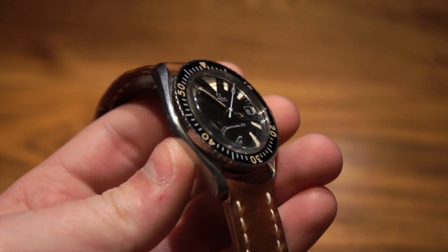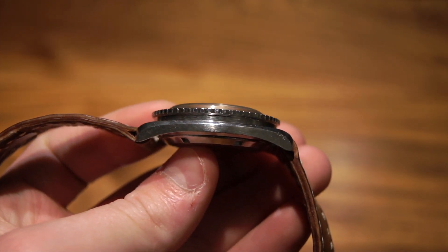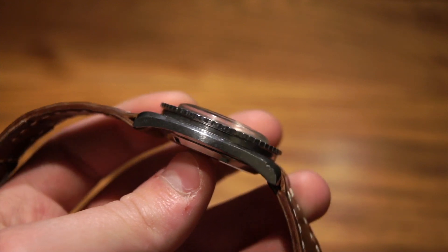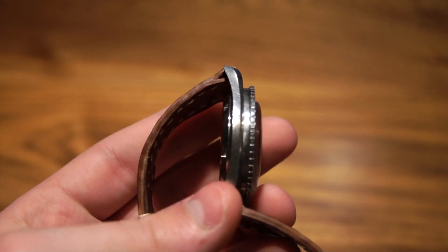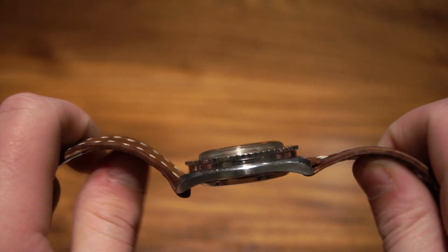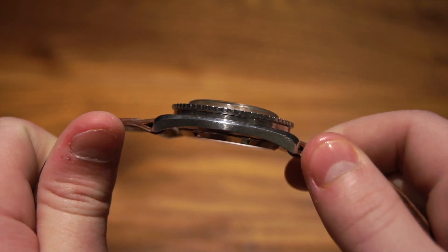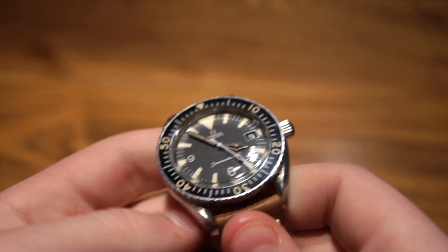This watch is really nice — I like how thin it is. A lot of older watches tend to be thinner than their modern-day equivalents, and I really appreciate that in a sports watch. It's obviously not as thin as a dress watch, but it is a lot thinner than the new equivalents.